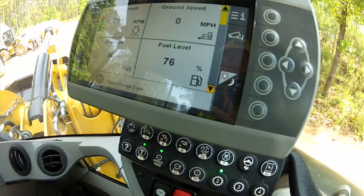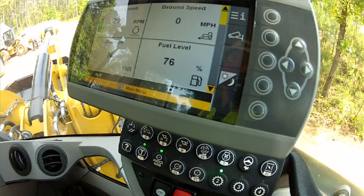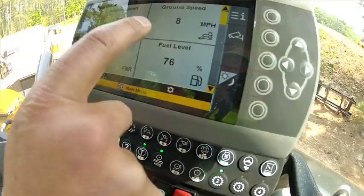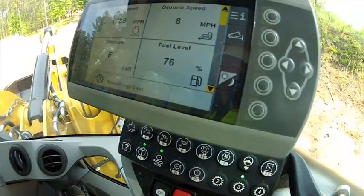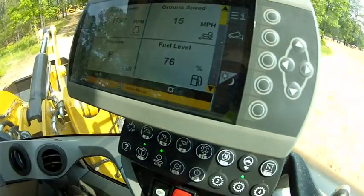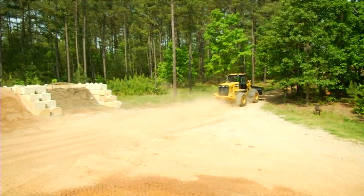Let's do some roading starting in range two and we'll index up through those speed ranges. In range two at maximum RPM, I'm going to put it in gear and go up to our max run out speed. As I shift to range three, we'll go up and hit our max run out speed in range three, and then on into range four for roading.